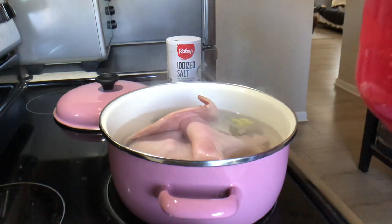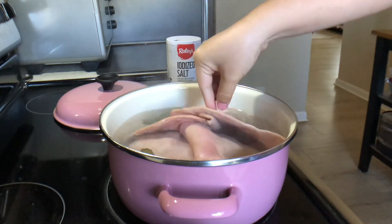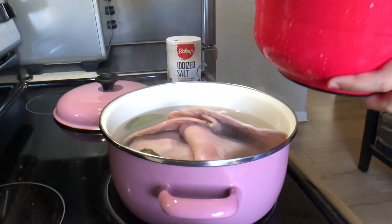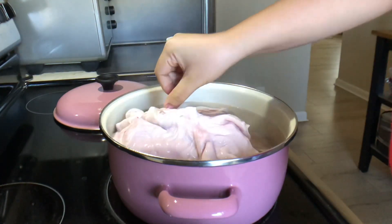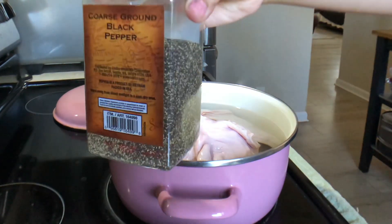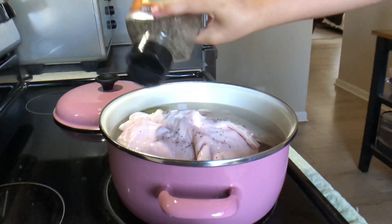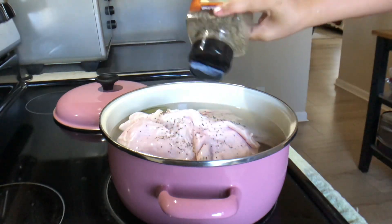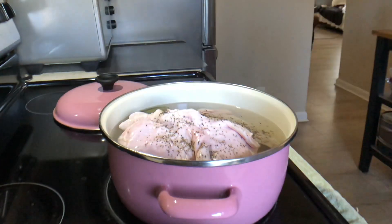Ears. At ito pa — ears. And then ang bituka. Nahulaan nyo na guys kung anong lulutuin. Pepper. Salt — dagdagyan natin yung salt.